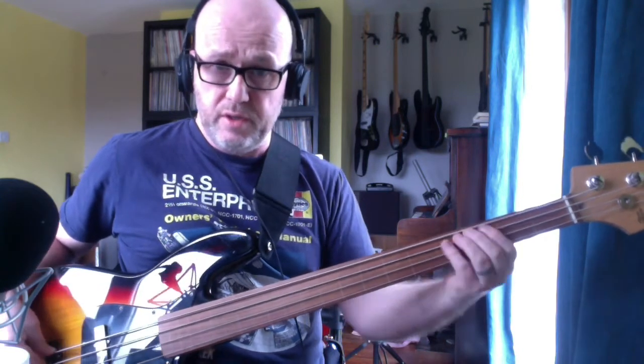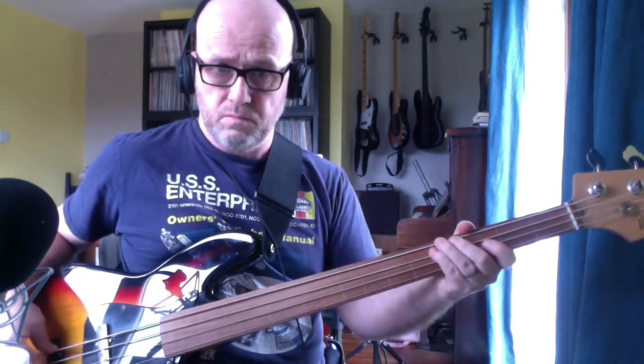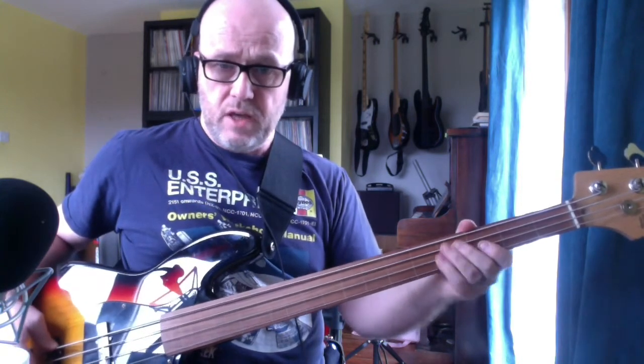B to the D flat, so B to the fourth fret, open D, A on the second fret of the D string. And what's different is you hit this note again — this fourth fret on the A string — on the way down. And swing. And swing.